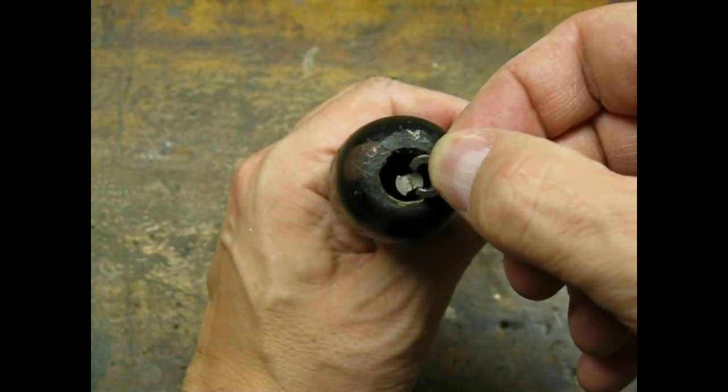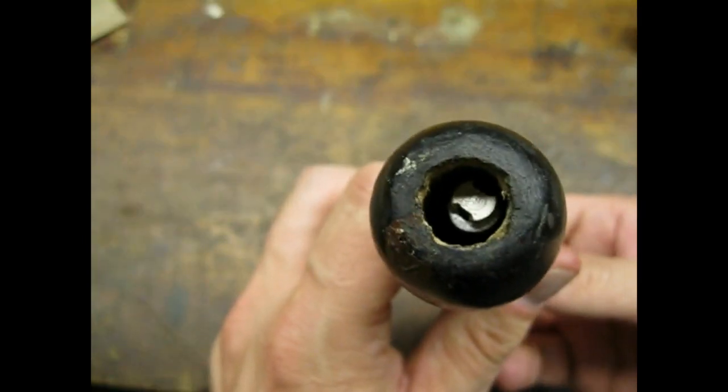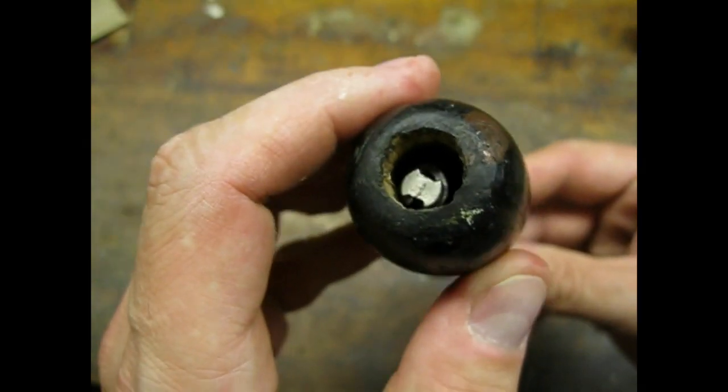Replacing the retaining clip was no picnic. It helped that the clip was soft steel and didn't fight me bending it into place.